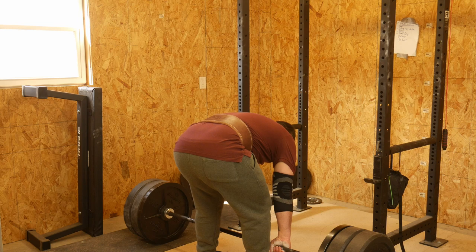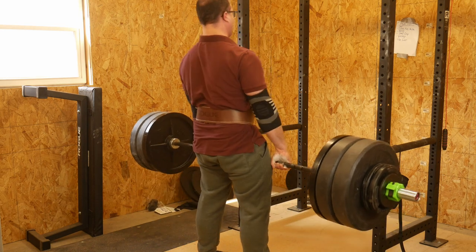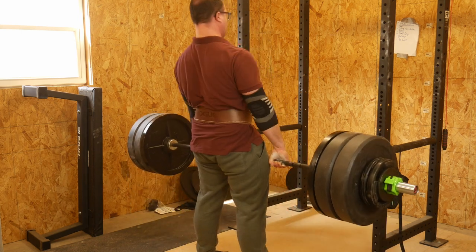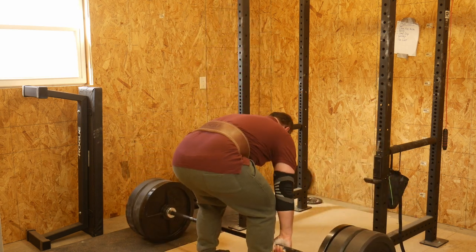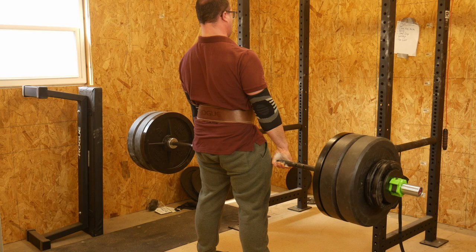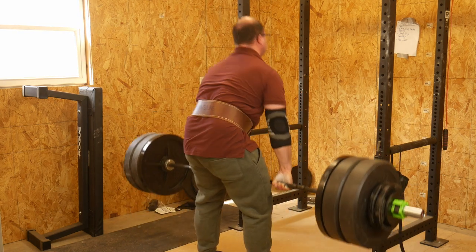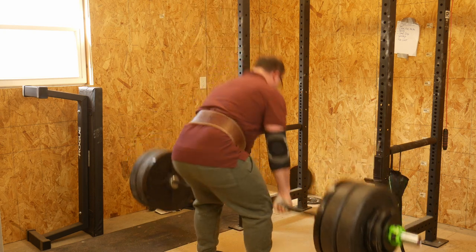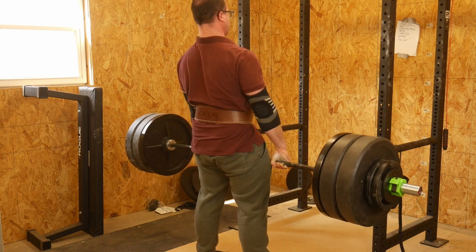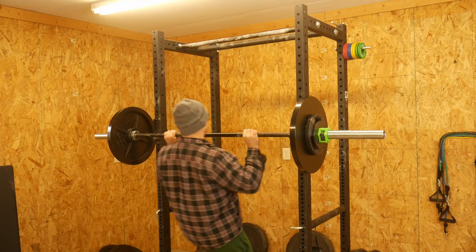Here's my deadlifts. I did notice after I filmed this that I don't set my back all the way. I start to come up a little bit before my back is perfectly straight — there are a couple lifts where I hit it, but by and large I missed it. I think this is me pulling 360 off the floor. You can do the math if you look at the actual bar. I take my shoes off now to deadlift — I've had a lot more success with that. I'm at the over-under grip; I had to drop the hook grip because I just can't hold on to the bar unless I'm over-under gripping.